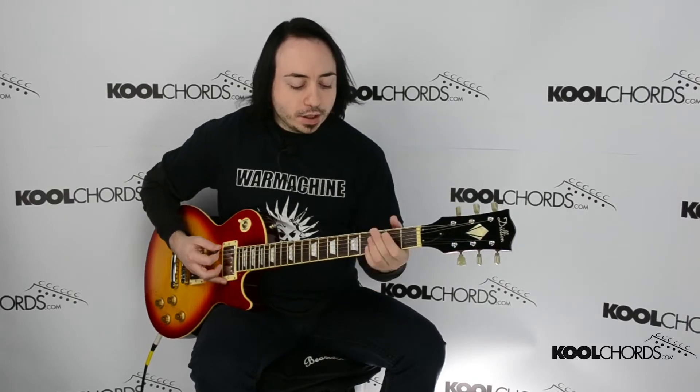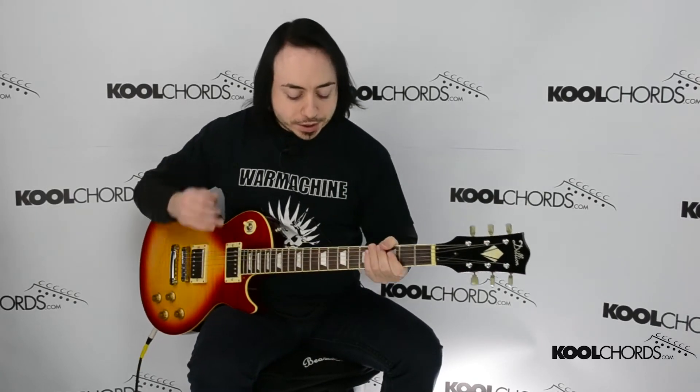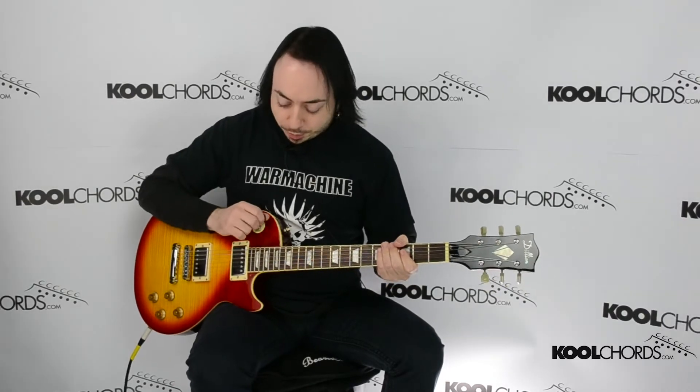So just to reiterate, I'll show you that chorus again — it starts on a D. Actually, not a D. So then from there we'll go to a G. I'll just kind of play it up with the click track.